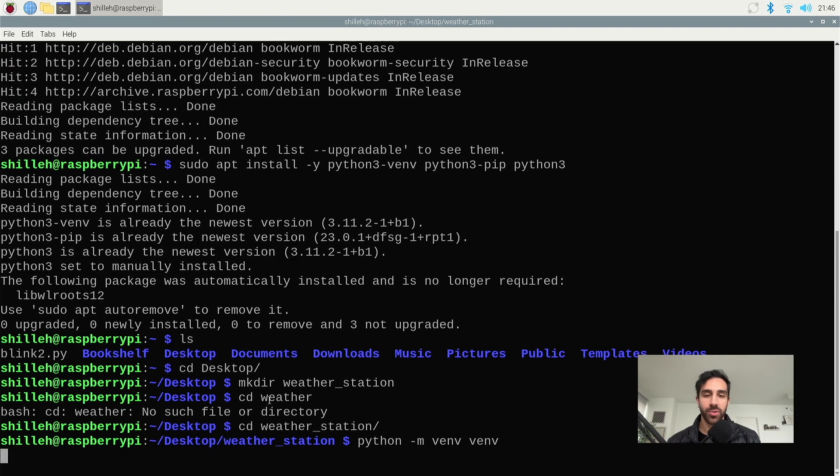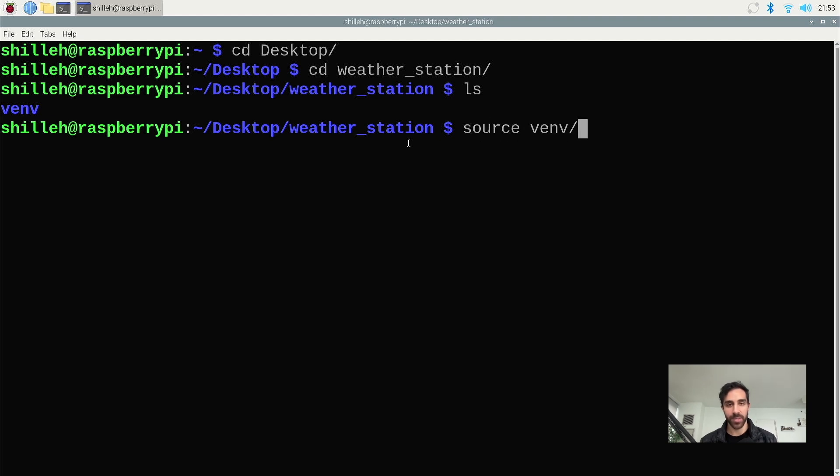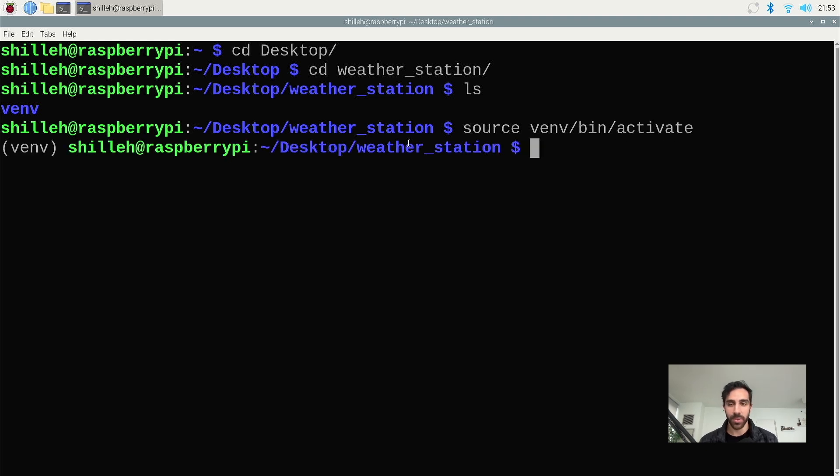Give that a moment to create — it does take a bit. Now that we have our virtual environment, we can confirm it's there — we see venv is in that folder. Go ahead and activate our virtual environment, as you have to do this to actually use it. That activates and puts us into the virtual environment, so now we have access and can install packages.